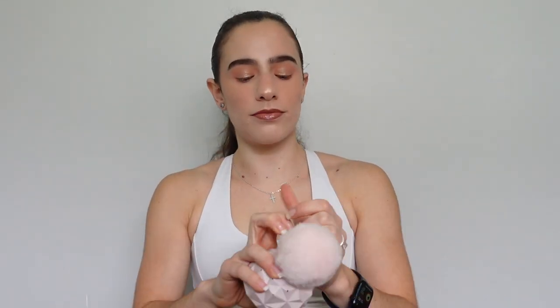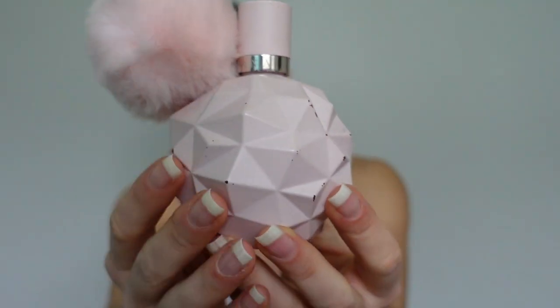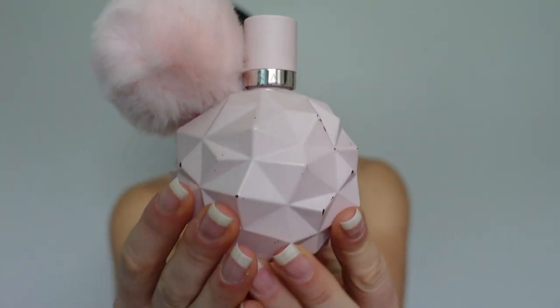I always make sure that I keep a perfume in my bag. This is Sweet Like Candy from Ariana Grande — I love her perfume so much. Look how cute the little bottle is. I smell so good right now.